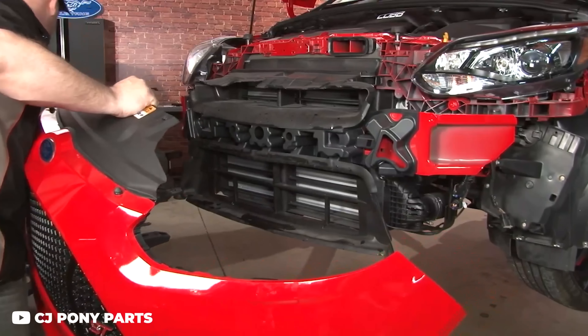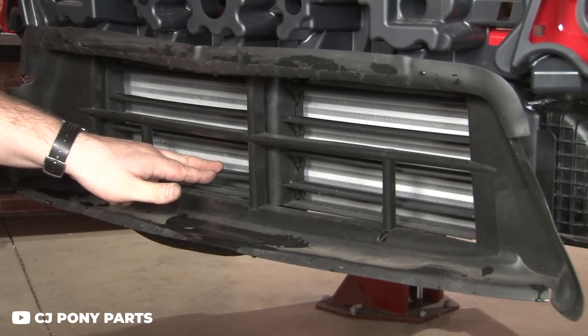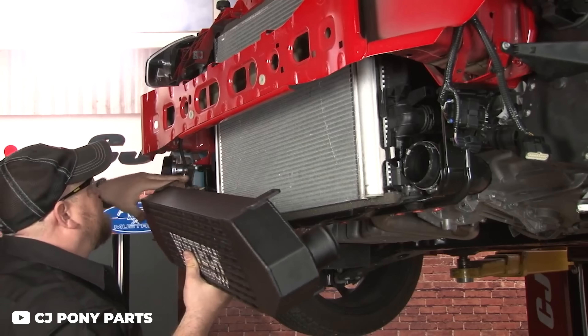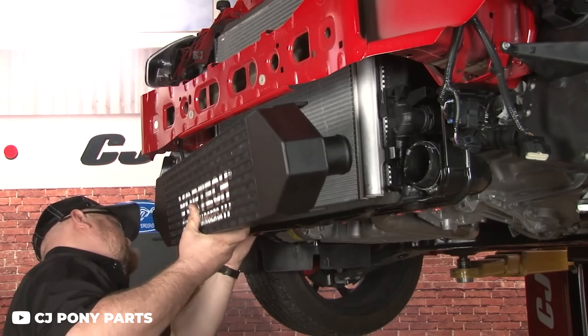Right out of the gate, there are some things we recommend doing pretty much right away. From the factory, Ford had this idea to get some extra miles per gallon on the highway — they have a little shutter that blocks off air to the intercooler to make the car more aerodynamic at high speeds. Delete that as soon as possible; it's garbage, you don't want it. While you're at it, the stock intercooler really isn't anything to write home about anyway, so you can benefit pretty nicely from an intercooler upgrade while you're in there.